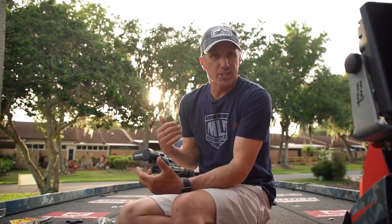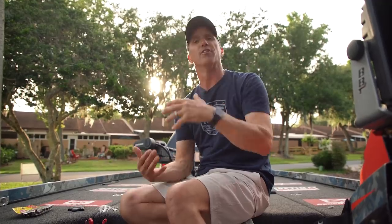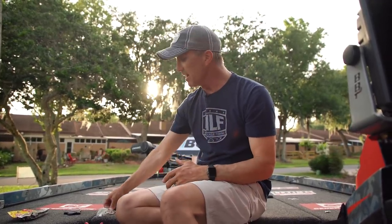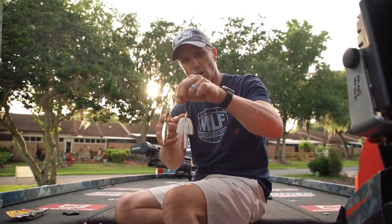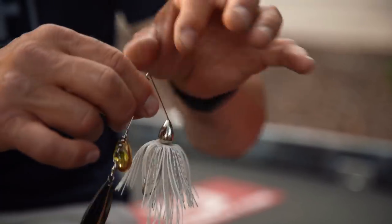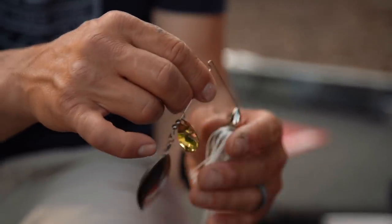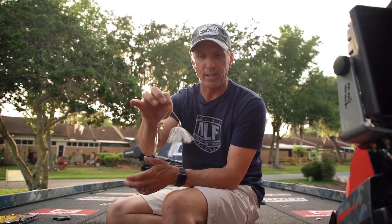I really like shad spawns in dirtier water because it's more consistent and you can catch a lot more fish. For that stained water — anywhere from here to a foot, foot and a half, two feet of visibility — the number one bait for me is a tandem gold-and-silver half-ounce spinnerbait. I'll tie that on 20-pound test with a high-speed reel. That's the bait I'm going to throw in stained water.